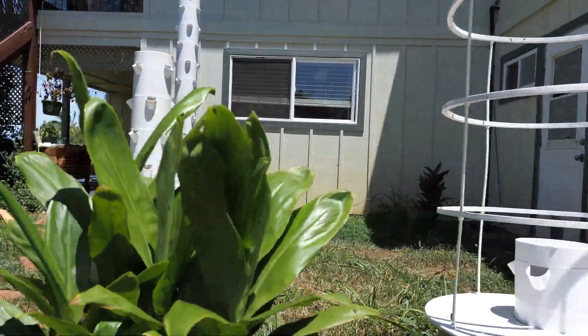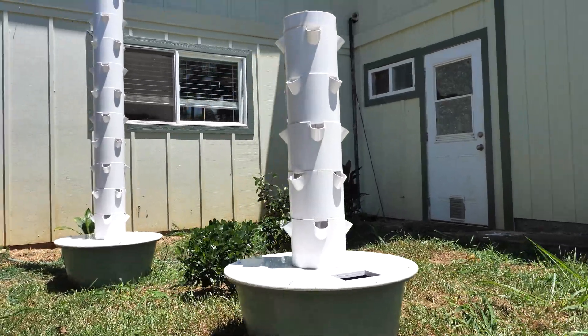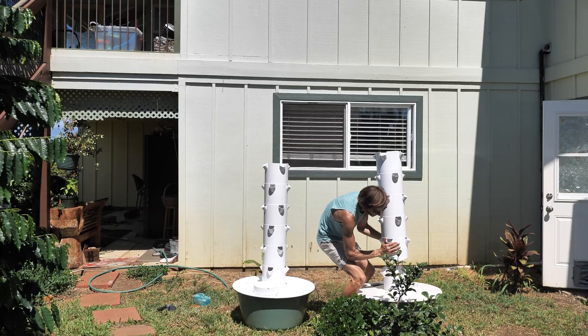We're going to move past the standard tower garden flex, which is going to be filled with sugar snap peas because my kids are obsessed, and now move on to the absolutely monstrous 15-plate tower garden.